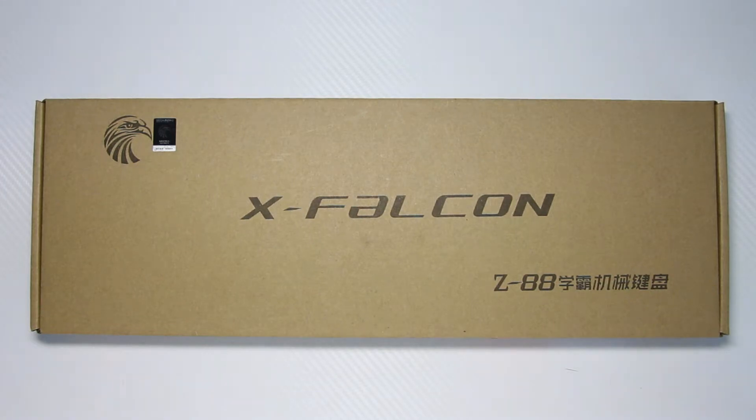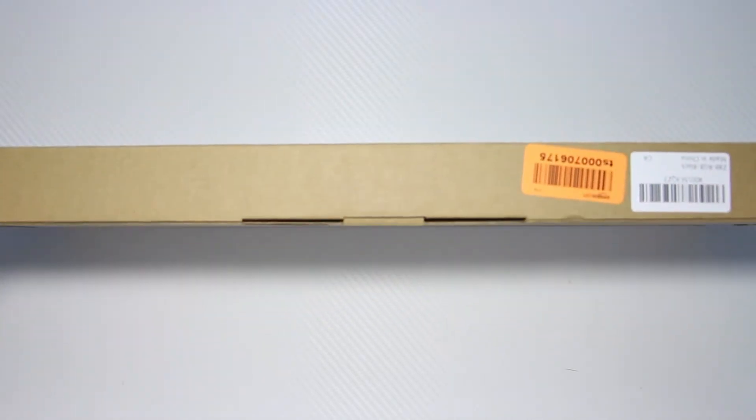What's up guys, Robsco here back with another unboxing and full review of the Z88 true RGB keyboard from Mechanical Eagle.